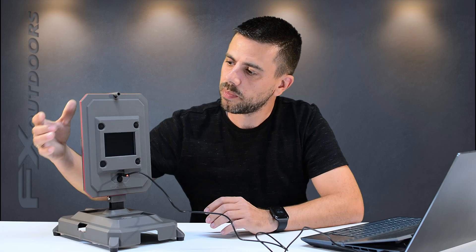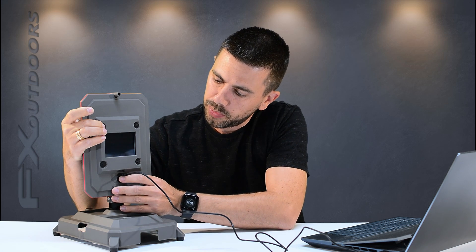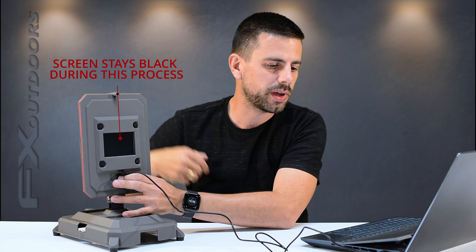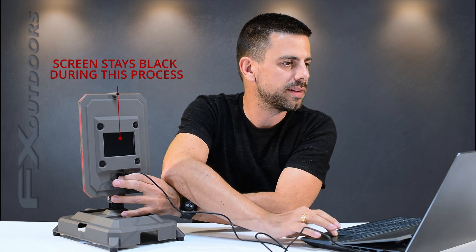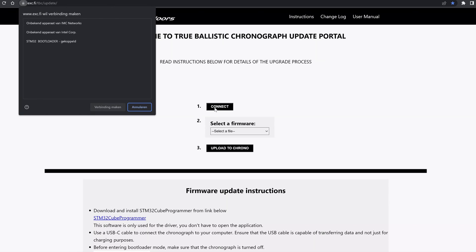To access the bootloader it is very easy. Press and hold the top left button, then press and hold the bottom one until you hear the ping on the computer. Release the top button, then go to the top of the screen and click connect. There you can choose the STM32 bootloader and make the connection.